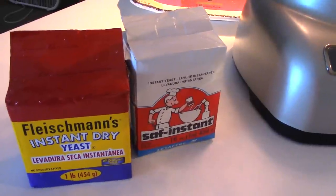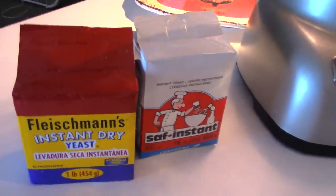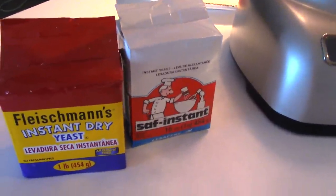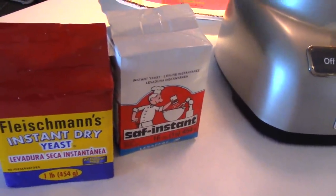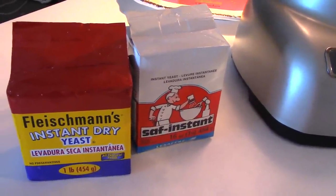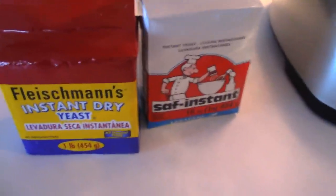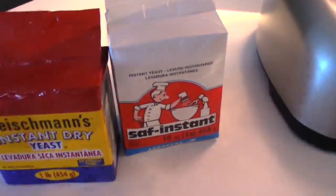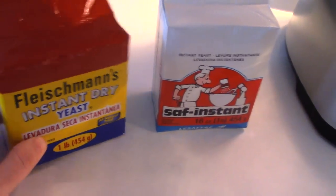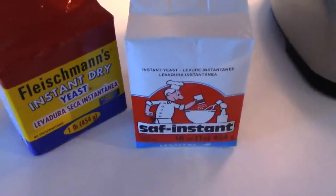Depending on where you live, your water, the machines you use — it's all going to depend on whether or not you like one product over another. So be open-minded, test lots of different things out, and eventually over time you will find the products that are your favorites. Case in point: yeast. I use instant yeast. I have never used anything other than instant yeast. That's all I know about.